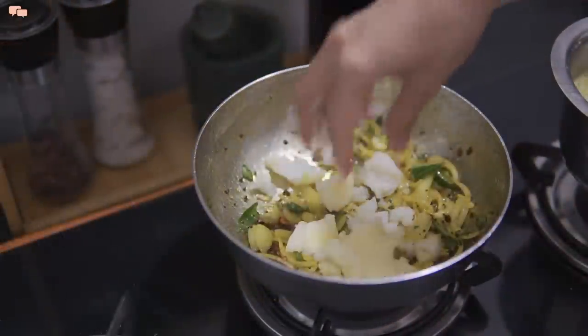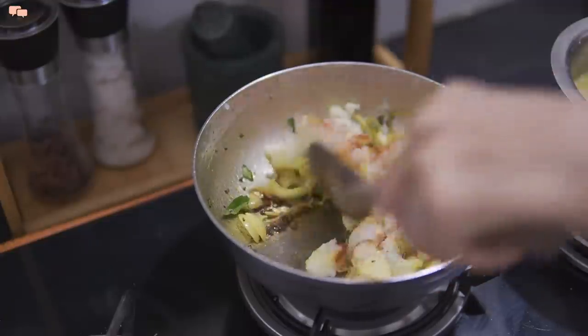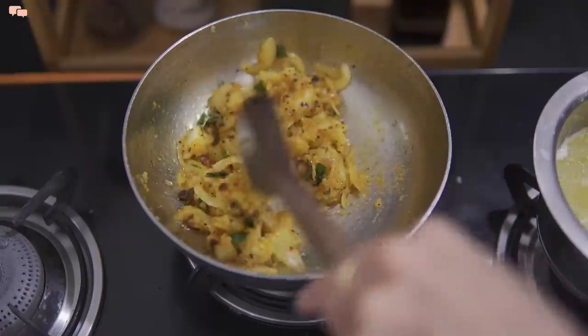Once the tempering is done, I'll add mashed boiled potatoes, red chilli powder, and salt. Since kids will eat, I'll keep the spice level low — but you can add green chilli in the tempering if you like. Mix well and the masala is ready.